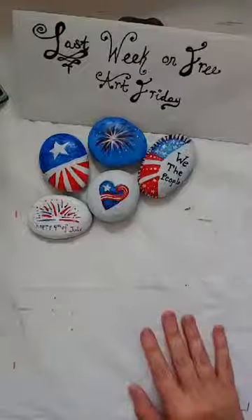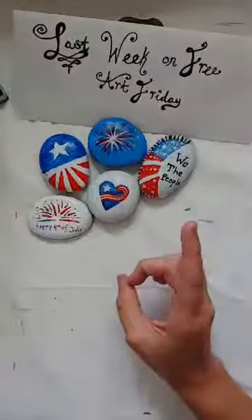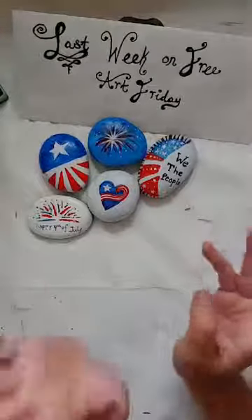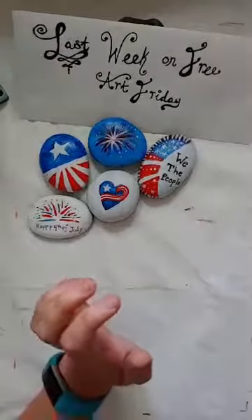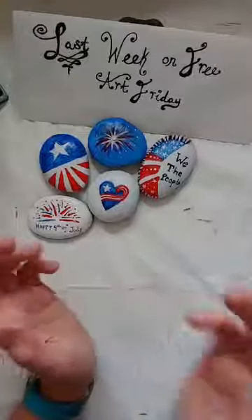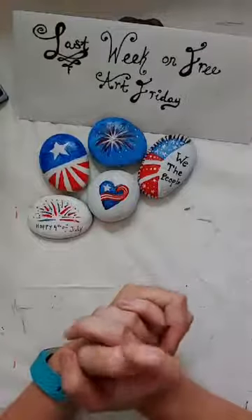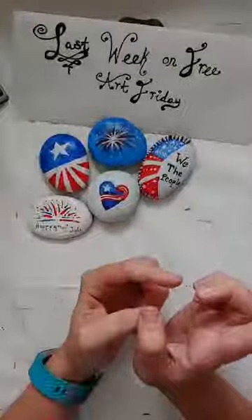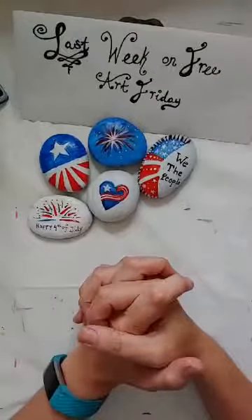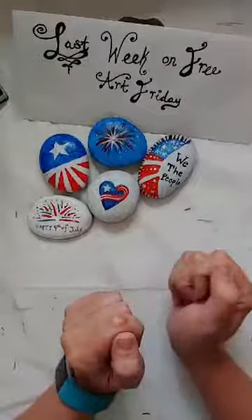I did base coat all of my rocks with white, other than one — I'll talk about that in a minute. First I'd like to thank my sponsors: Chris, Marisol, Jared, Bobby, Elizabeth, Marilyn, and of course my mother. If you'd like to become a sponsor to help keep this class free, all of the links for donations are in the description, and we have an Amazon wishlist — message me for the link.